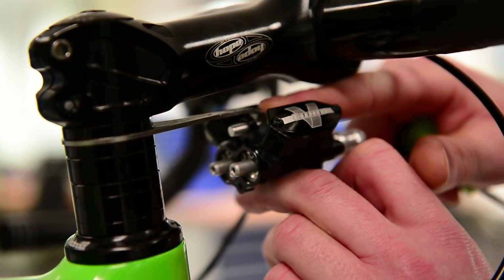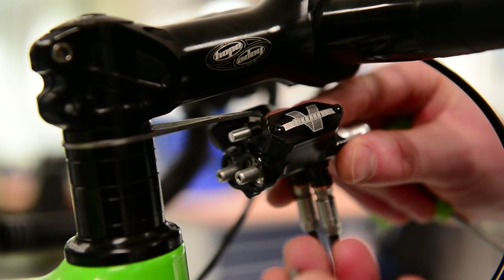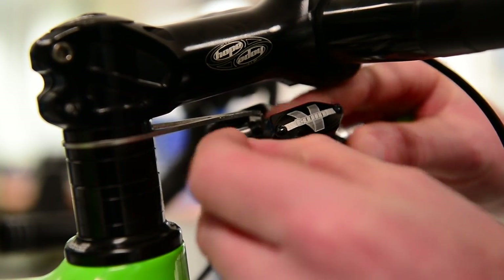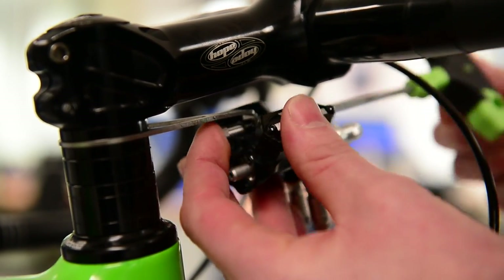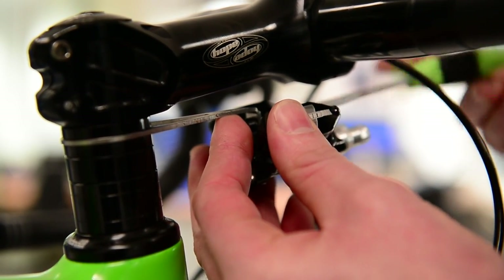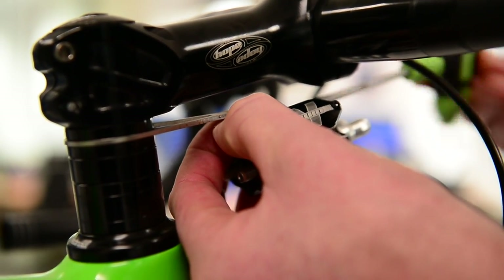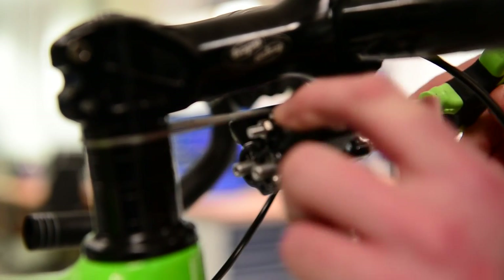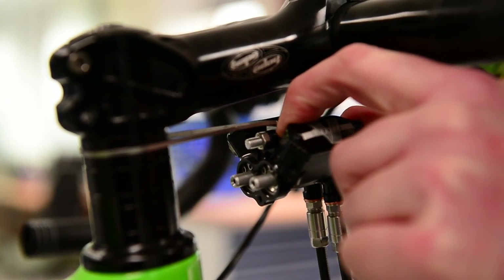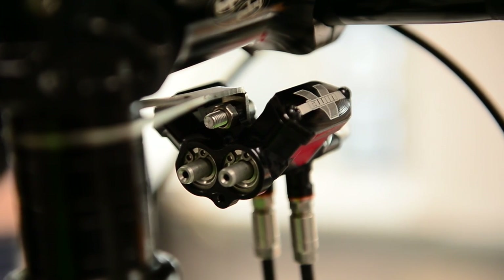Once we've got that on, you slide the bolt through there. Now you will notice there is a nut supplied — this is purely for mounting purposes, so we can leave the cap off the rear when we want to thread the cables through. Then we just secure it in place, but we will be removing it later. Also make sure the master cylinder goes on the back side of the plate, so it ensures it's in the right position for when your cable lengths are done.